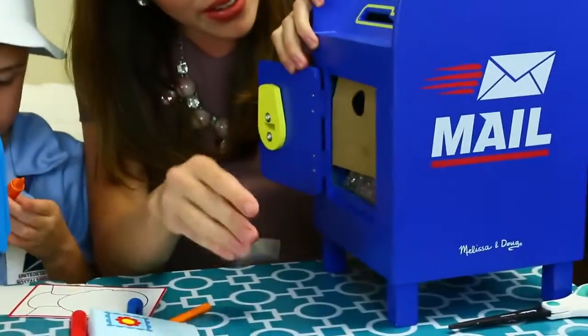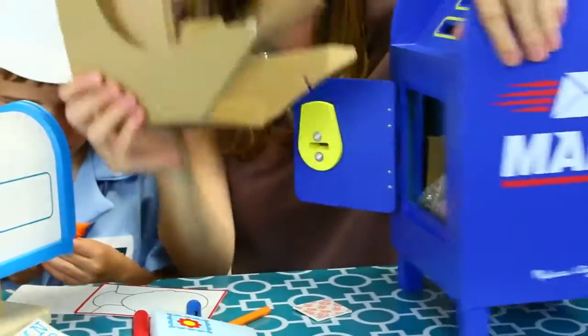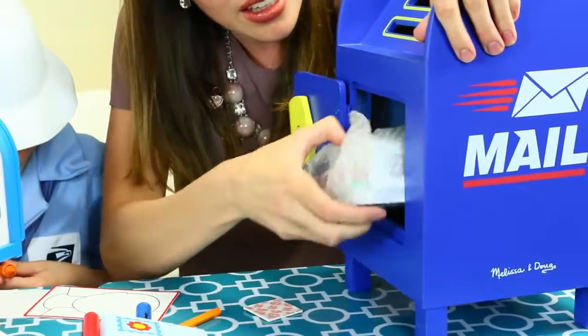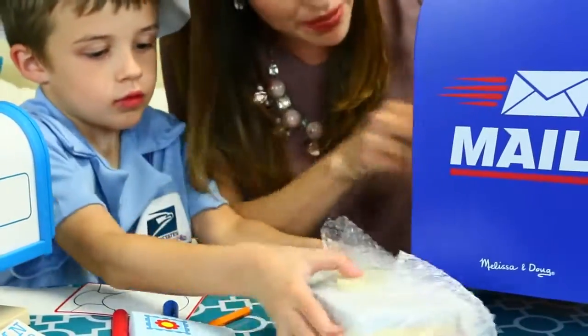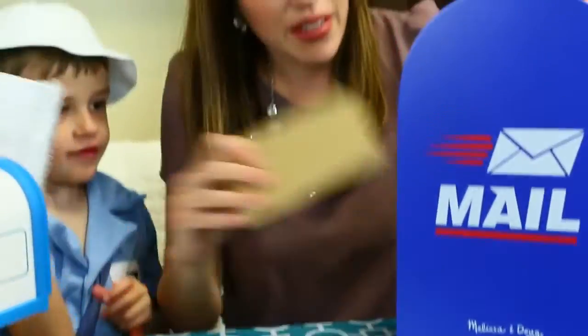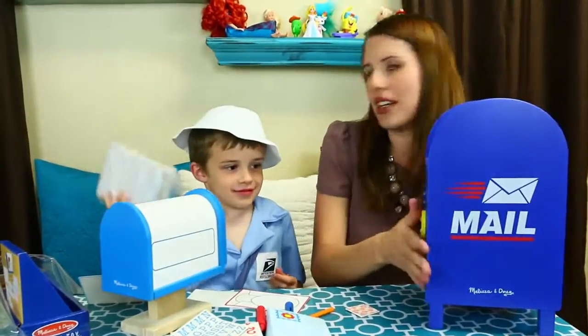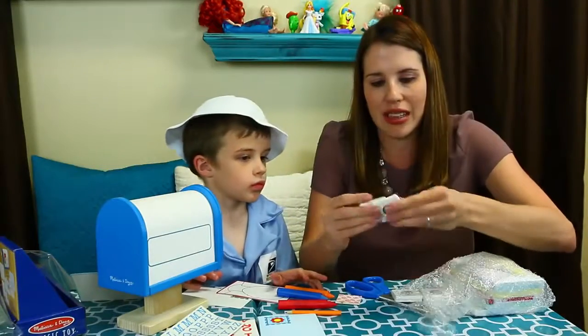We got a little sticker, we got some cardboard — that'd actually be good for packing. Whoa, these are heavy. Are you strong? Well, it's plenty from carrying all those boxes all day to deliver them, I guess. So these are stamps.